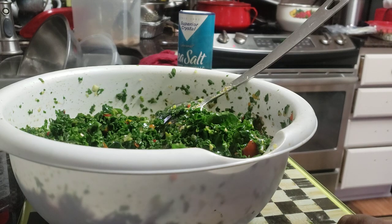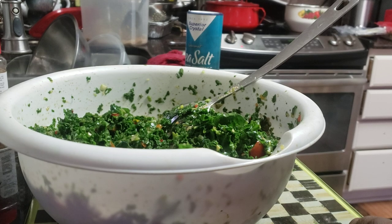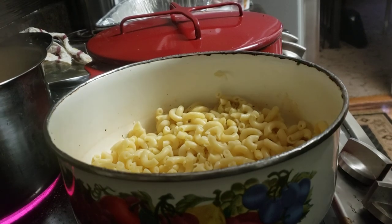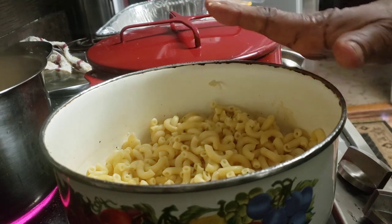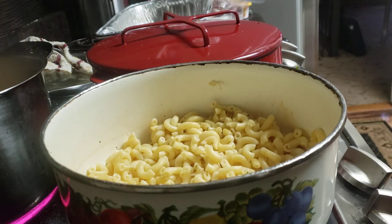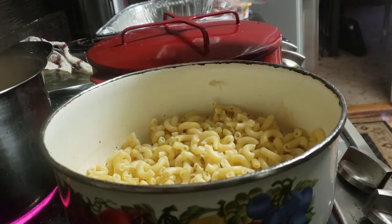I'm not doing spaghetti — I decided I'm going to use the elbow macaroni noodles. I discovered I did not have enough spaghetti noodles, so I got me some elbow macaroni. We're just going to make us a spaghetti-style elbow macaroni bake. Y'all know I was going to fix that up!